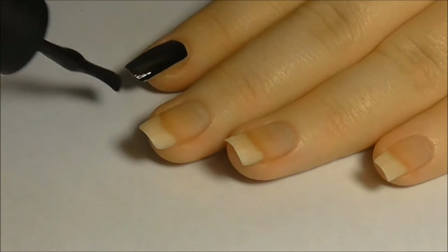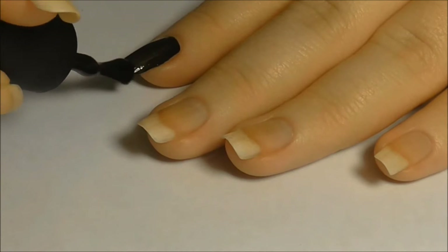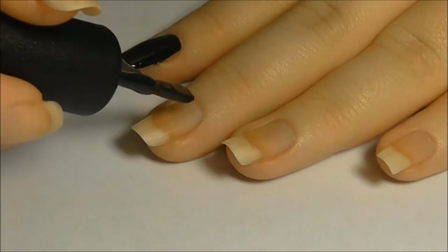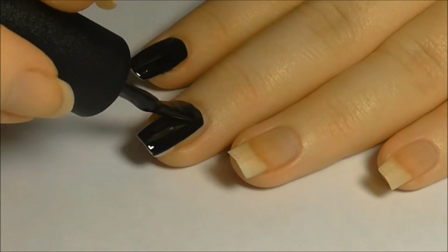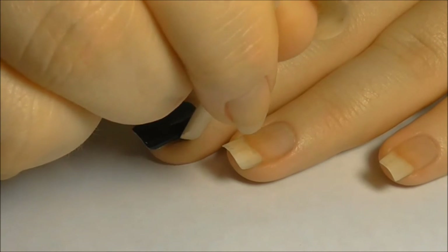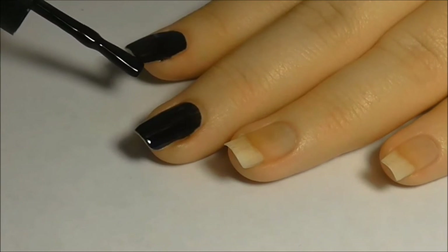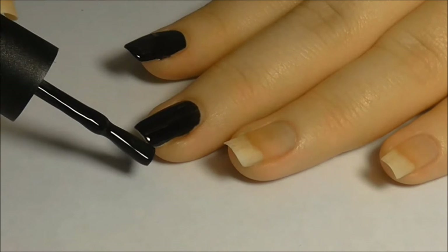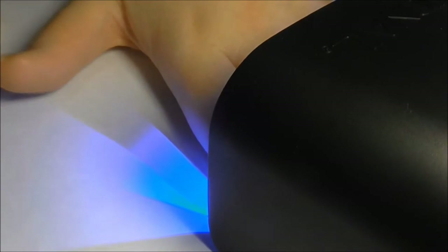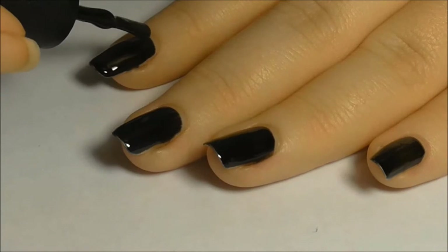Apply a coat of the base gel to all of your nails. Remove any gel polish on the skin before curing. Make sure all free edges are capped. Cure for 30 seconds for an LED lamp or 90 seconds for a UV lamp.